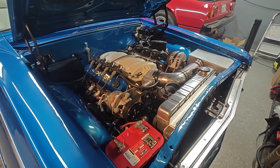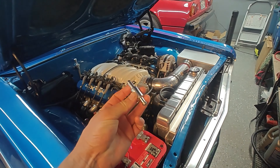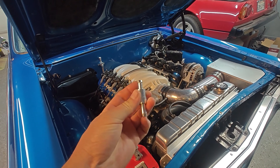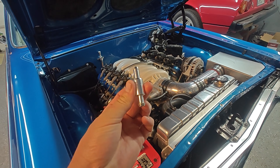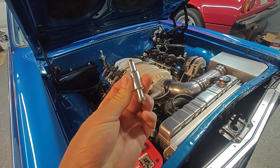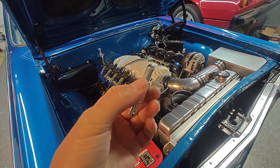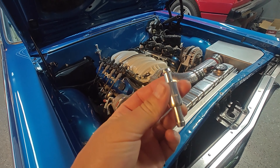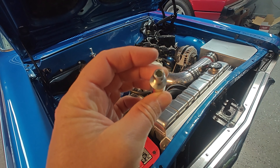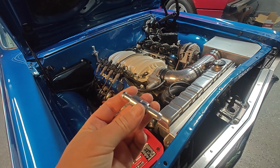It's pulling oil into the intake manifold and burning it through the engine. That's what we're thinking. And we came to the conclusion that it's because it's missing a PCV valve. This is a one-way valve that is meant to prevent this from happening. So I went and picked this up — a pass-through line. There's a lot of different ones you can get for different cars. This is a 3/8 both ends.